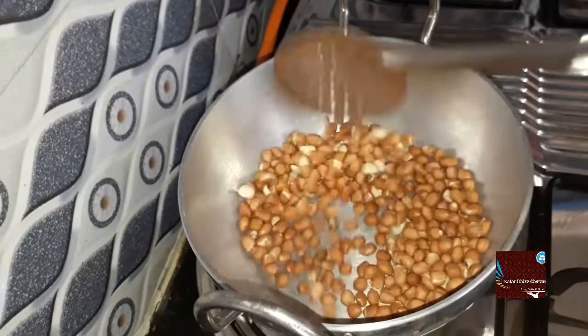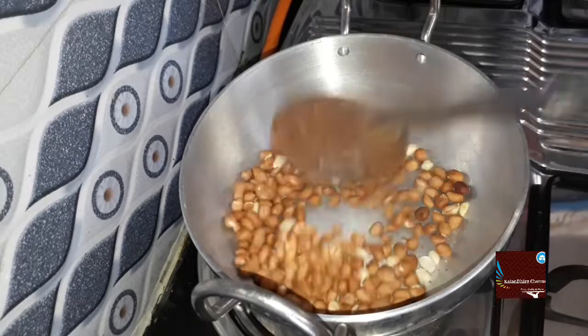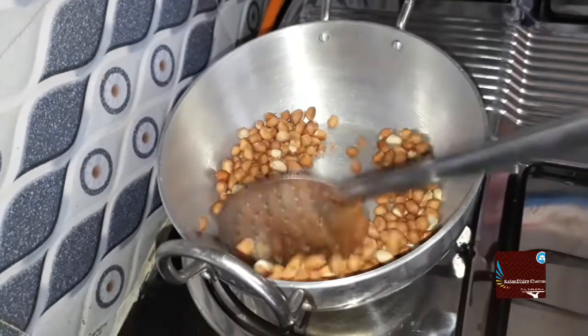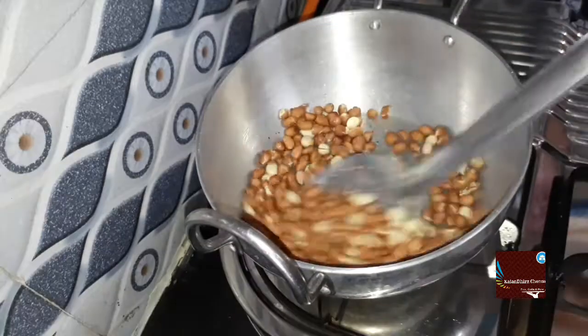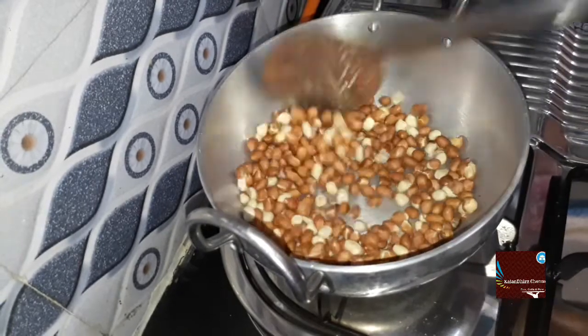When we are going to make the chutney, this will be the first time. We will start with 1 cup. The way to dry roast is on a medium flame. Put the skin on and you will start making it.